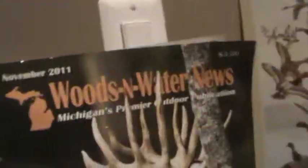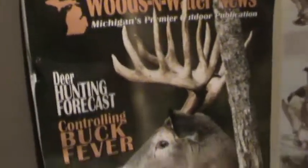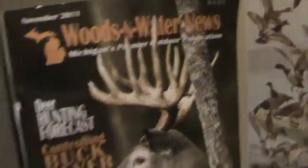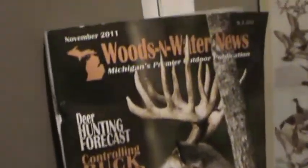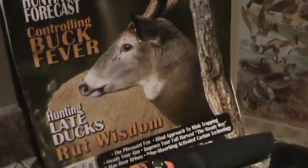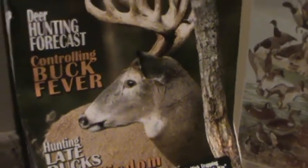Look at the size of that freaking deer, man. Since I'm in Michigan, we have this magazine — Woods and Water News. Unbelievable. I buy every issue — different issue every month, three bucks, gives you a bunch of stuff. It's pretty cool. Thanks for watching, guys.